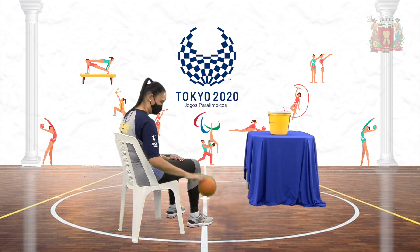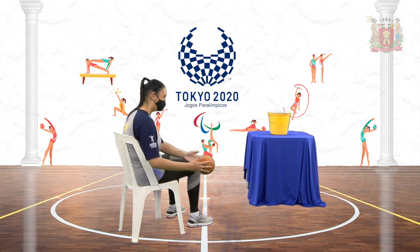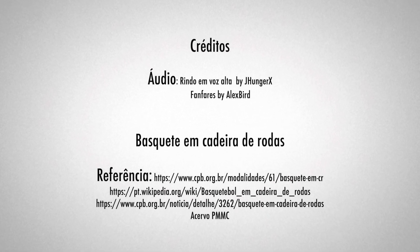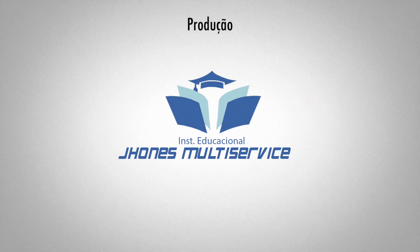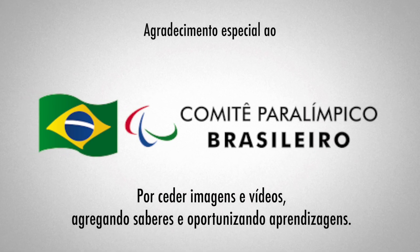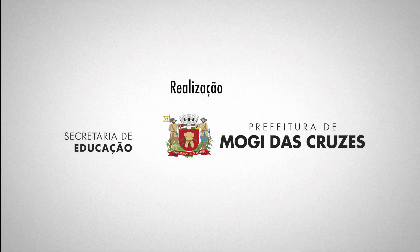É importante que alguém te auxilie durante a brincadeira. Esta pessoa ficará responsável por te devolver a bola caso você não acerte dentro do balde. Agora é a sua vez. Repita a brincadeira quantas vezes quiser e divirta-se. Por hoje é só. Um grande abraço e até mais!